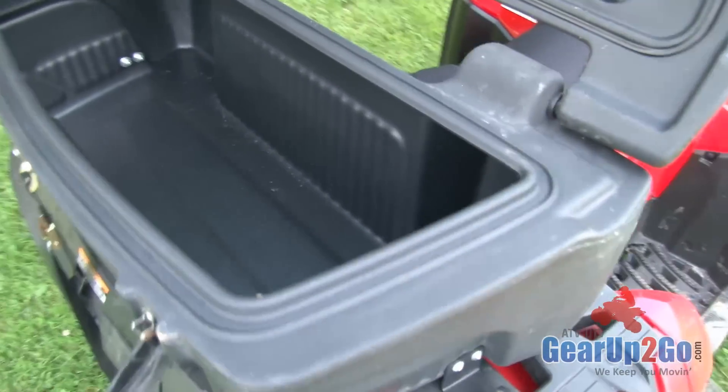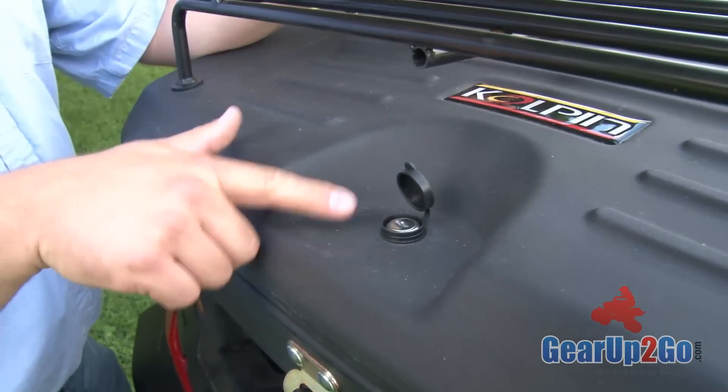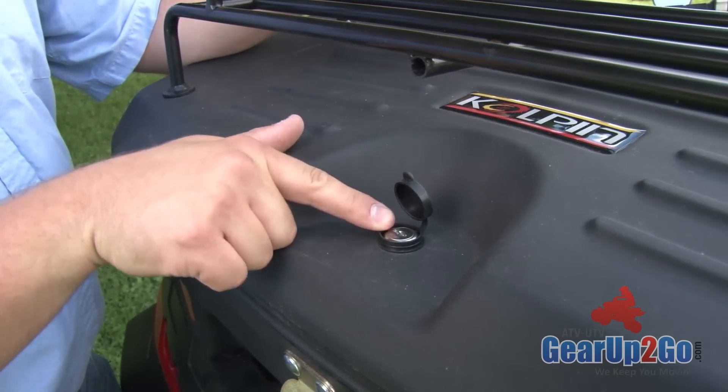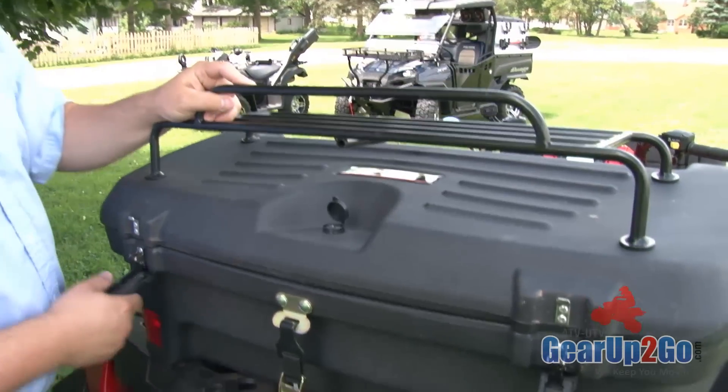It does have an additional strap that you get with it so that it doesn't rattle around. One of the really cool features is it does have a locking mechanism in it, so if you actually open up the box and you look, you can lock the contents.